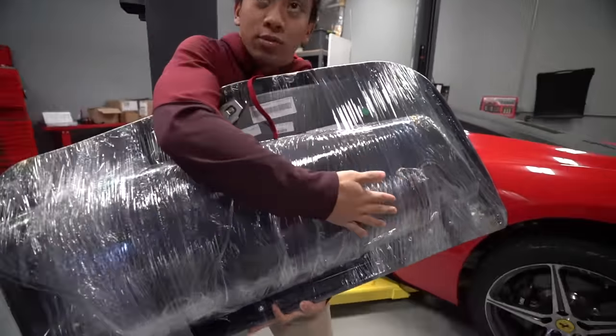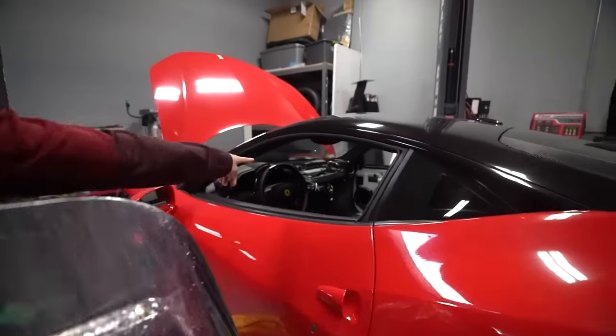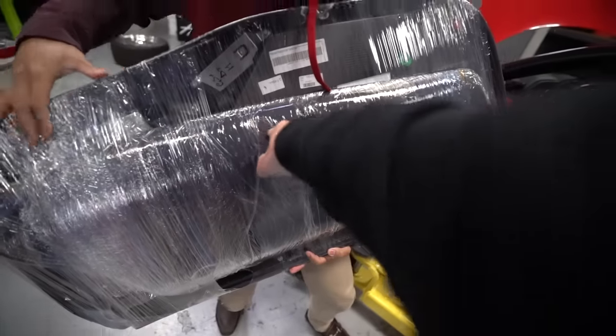This is clearly where the vent goes, right here. You see that vent over there? That's where that goes. The new dash piece.